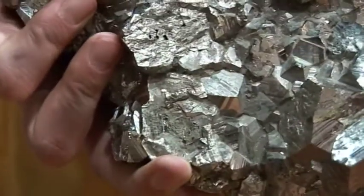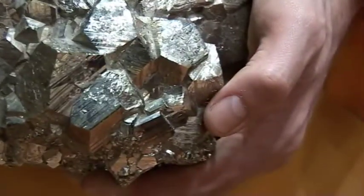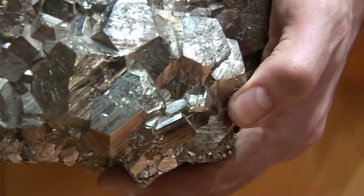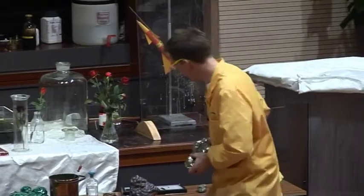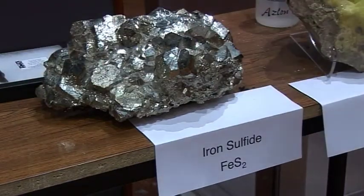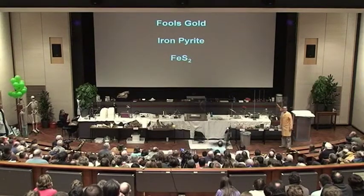This is indeed fool's gold. And of course, you'd be a fool if you thought there was any gold in this — there's no gold at all. This actually just contains iron and sulphur, chemically combined together. So this fool's gold here, we could call iron sulphide, or it's sometimes called iron pyrites — fool's gold, iron pyrites, or iron pyrite. FeS₂ is the chemical formula for fool's gold. The Fe is the iron, chemically combined with sulphur.